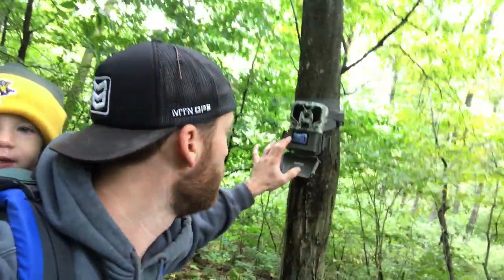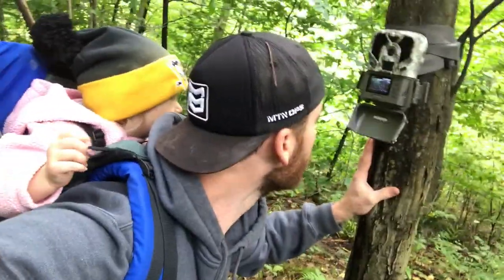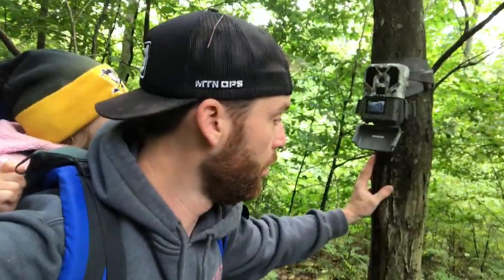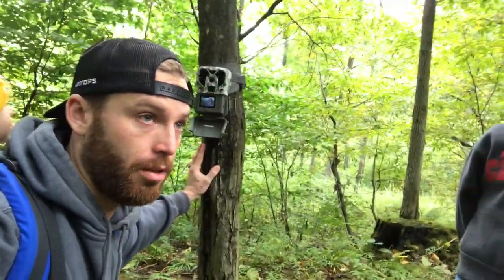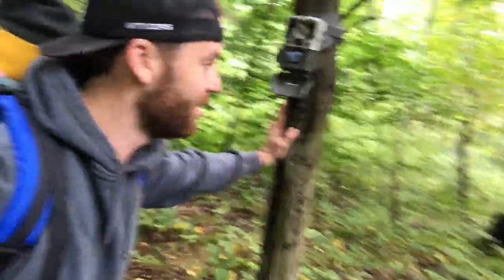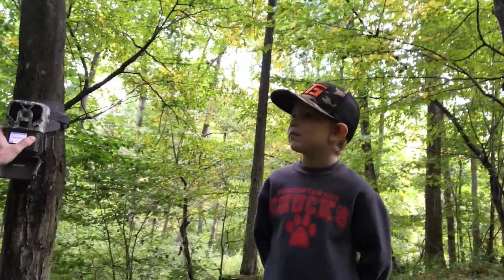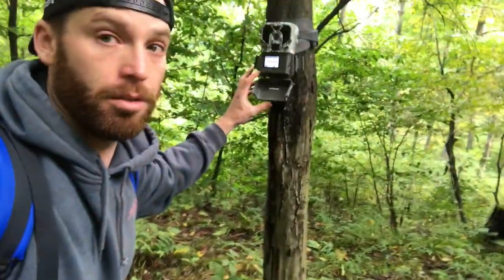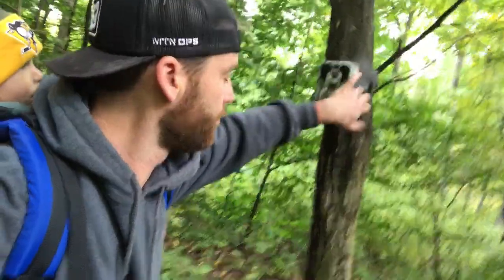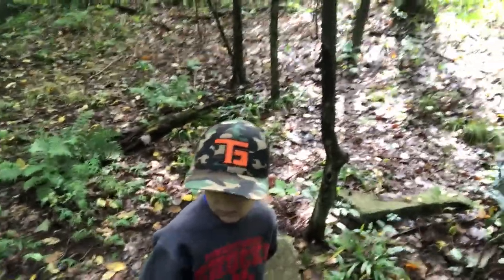We checked the Exodus camera — we have two bucks on camera: one decent eight point and a little six point. The eight point came through the other day, he's only a two year old, but it's still nice to see bucks on camera on a heavy trail. It'll be a good buck for Finny in a couple of years. I'm going to reset this camera and leave it here for a few more weeks. I'm expecting activity to pick up because this is a heavy doe corridor and we had lots of does on camera. We're gonna pack out and go check another one.